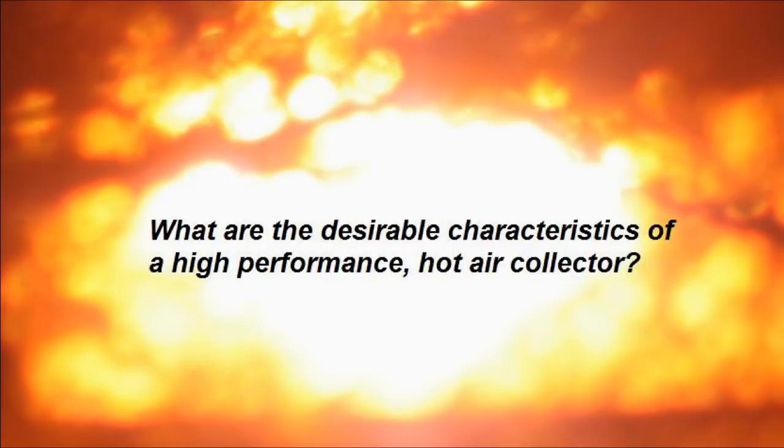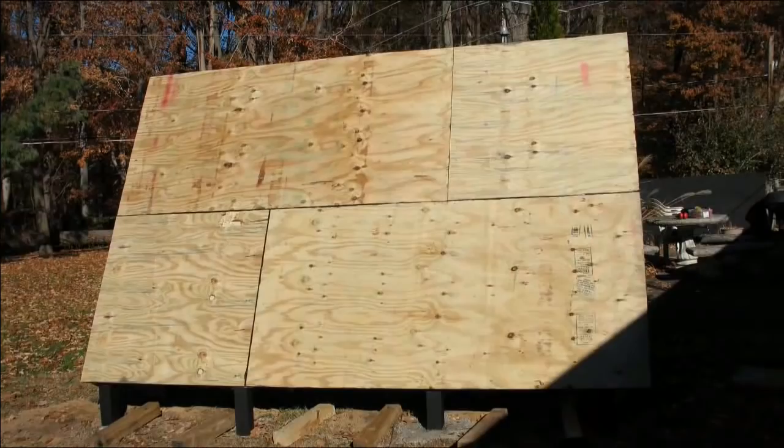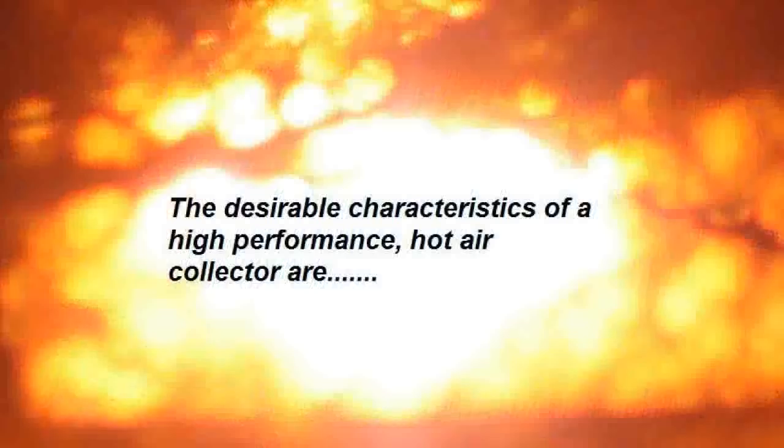But first, what are the desirable characteristics of a high-performance hot air collector? Hot air collectors usually consist of the back, a frame, poly-iso foam board insulation, the heat absorber, and clear glazing. Here are some of the desirable characteristics of a high-performance hot air collector.